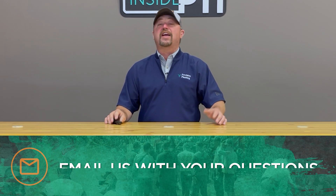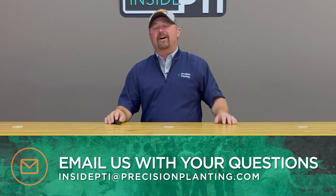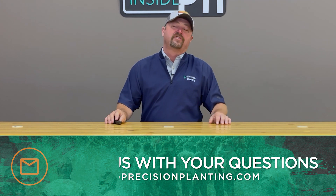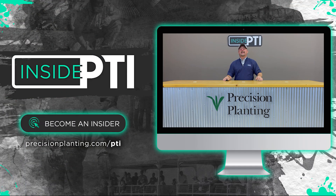That's all the time we have for today. If you have any questions, shoot me an email at InsidePTI@PrecisionPlanting.com. We'd love to hear your comments or answer any questions you have, or stop by your local Precision Planting Premier dealer and have a conversation with them. We will see you on the next episode of Inside PTI. Thanks so much for watching.